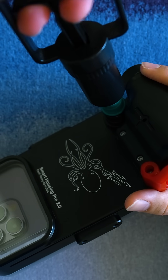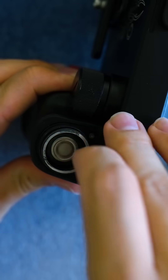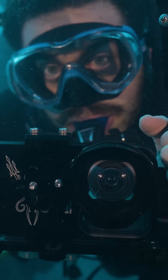It includes a vacuum seal with leak detection for added security. It's powered by a replaceable rechargeable 18650 lithium-ion battery, which can also be used to charge the user's phone while it's installed inside the housing. It includes a snap-on red filter, but users can also add wet lenses and other accessories using an optional mounting bracket.